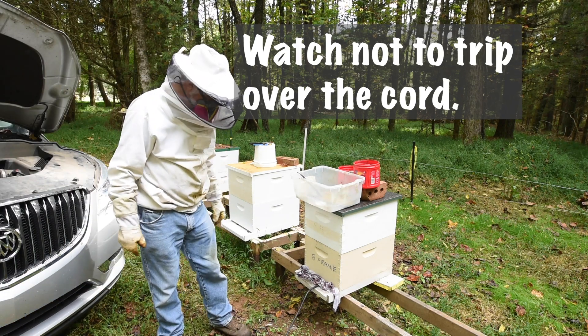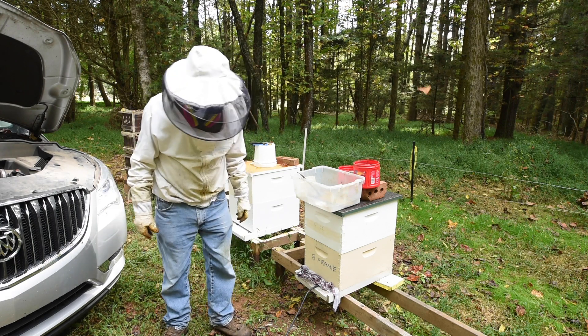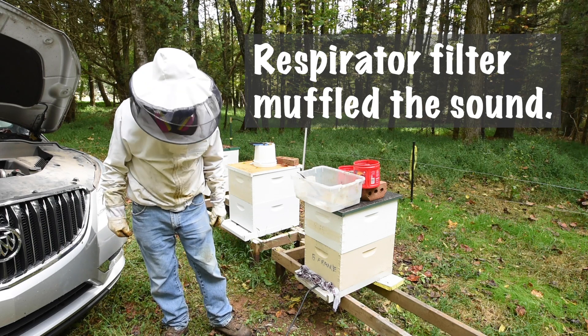The reason I did that off camera is because a bee took after me like crazy and I had to leave the yard. Okay, I've got my breathing apparatus on.